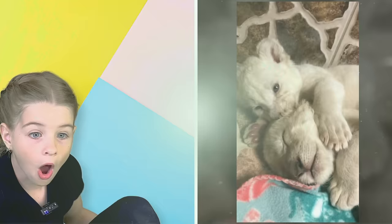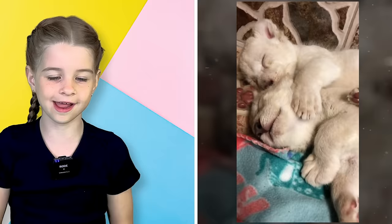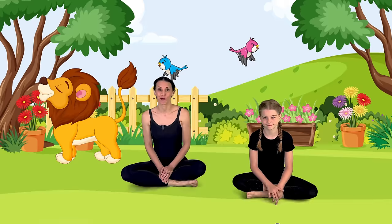I think this lion is like licking the top of her sibling's head — it's so cute! This one is a little bit of a funny pose, but I like to do it first thing in the morning when I'm tired to help wake up. So we're going to do lion face.